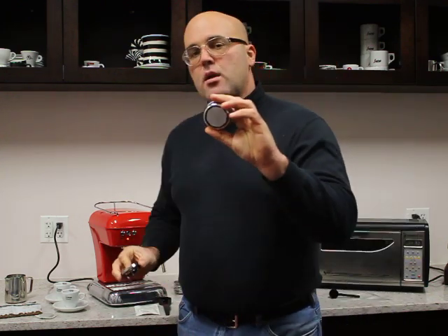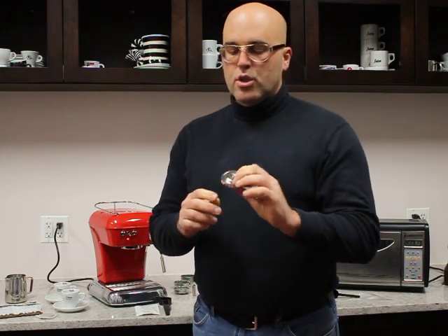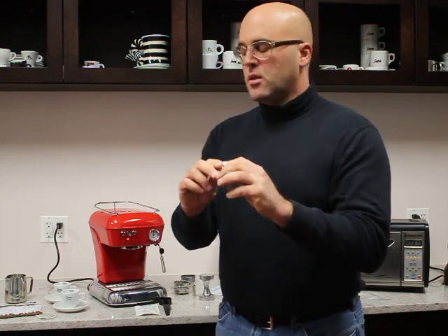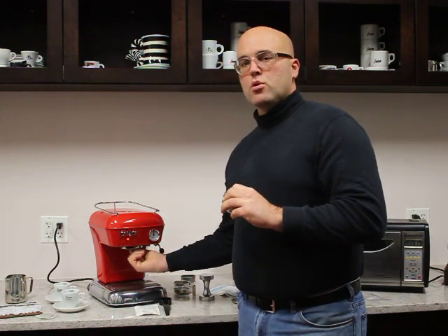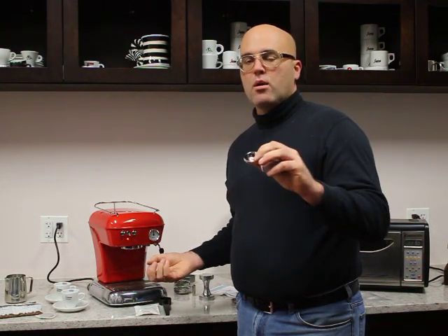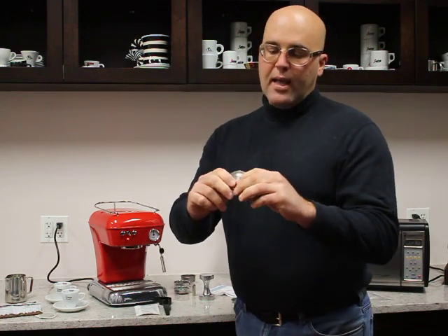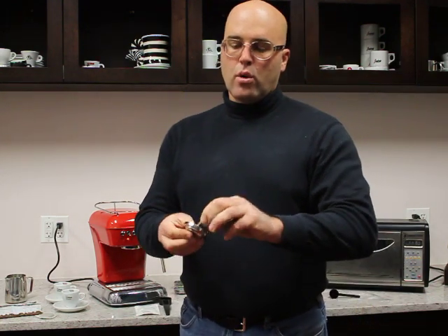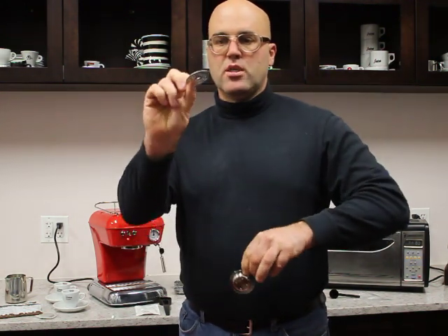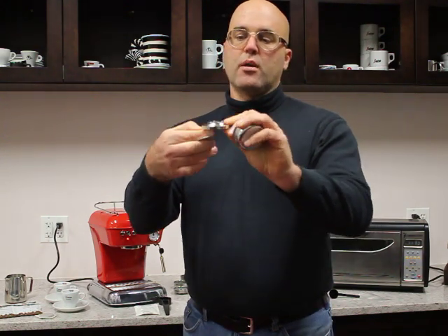If using the non-pressurized basket with ground coffee, inside this machine is included a kit to make it more like a professional machine. Inside, there is a Phillips head screw and a screen. Once you loosen that, it will come out — do this when the machine is cold, not hot. You will insert the longer screw into the dispersion screen, into the water disperser or jet breaker.